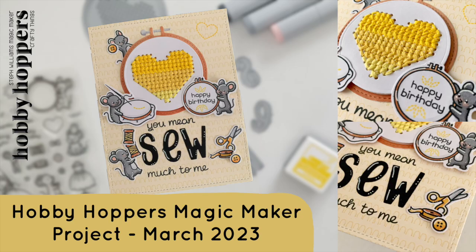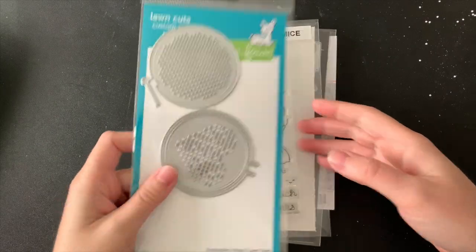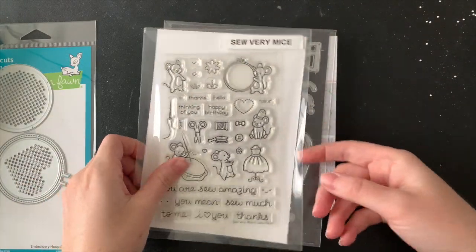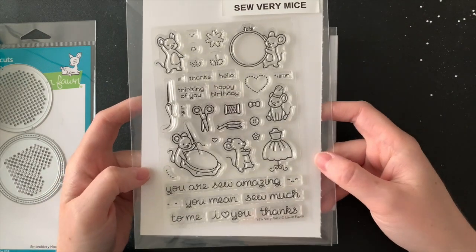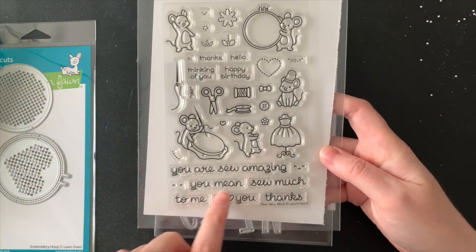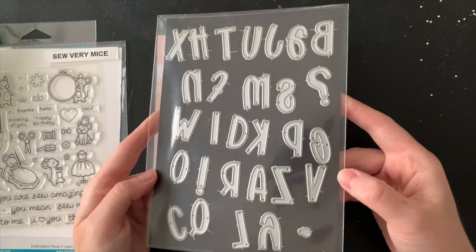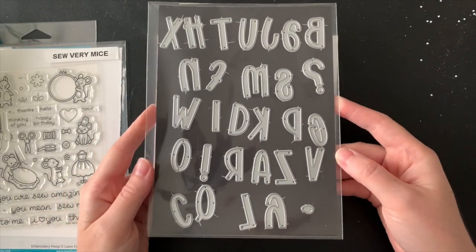Today I have this adorable project to share with you using some of the new release products from Lawn Fawn. To get started I'm going to show you what I needed to make this card. Here is the adorable embroidery hoop die. Run to Hobby Hoppers if you want them — don't hesitate because I missed out on the first round. I'm also using the Sew Very Mice stamp set and my Henry's ABCs dies which are back in stock as well.